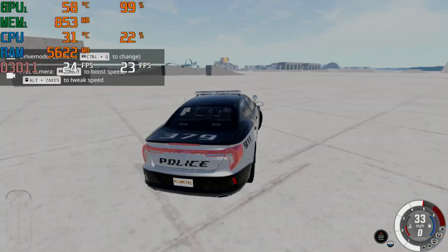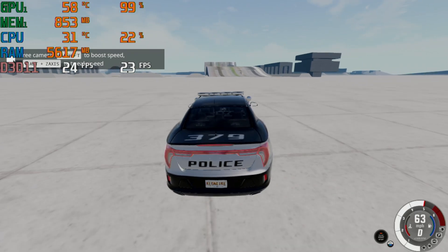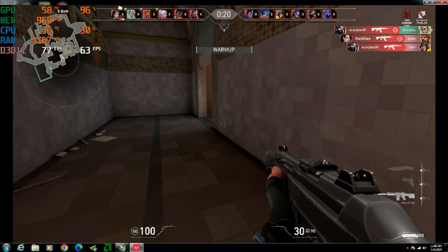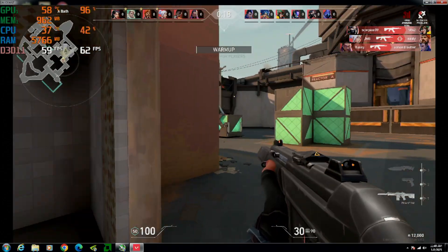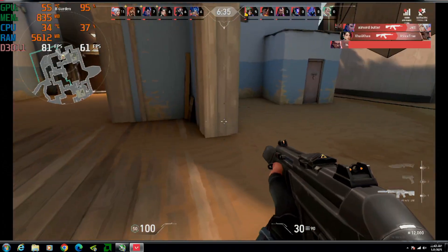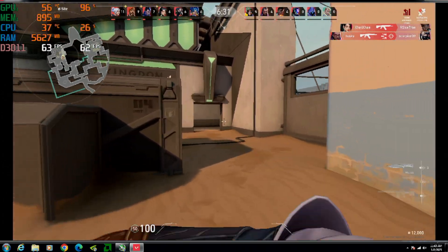It quickly became obvious that most new games weren't going to run well, but as a last effort I hopped onto some Valorant to see how that would run. My internet was having some issues at the time, and as I teleported about the map in 1080p with the low settings, it got an average of 50 fps. So you can run Valorant on the card — just hope that you have a good internet connection.